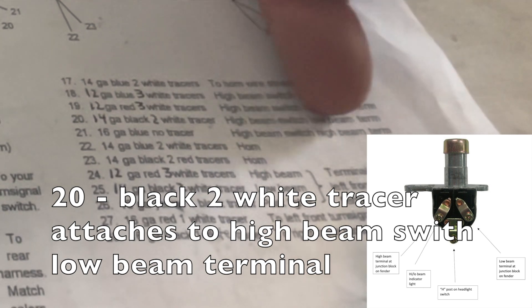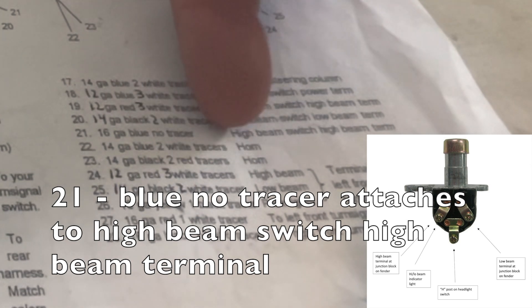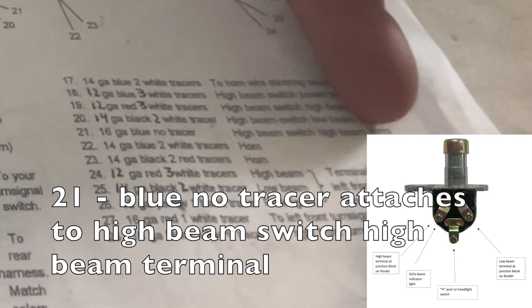Number 20 is your black two-white tracer and that's for your high beam switch low beam terminal, and finally 21 is your blue no tracer and that goes to your high beam switch high beam terminal.